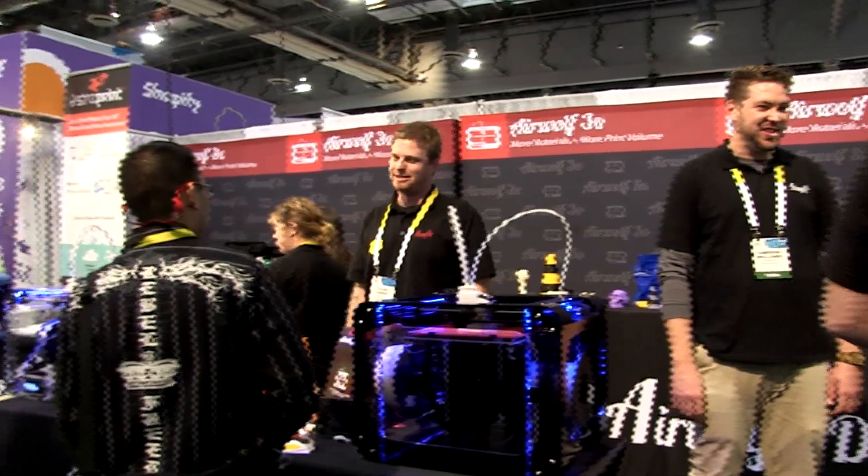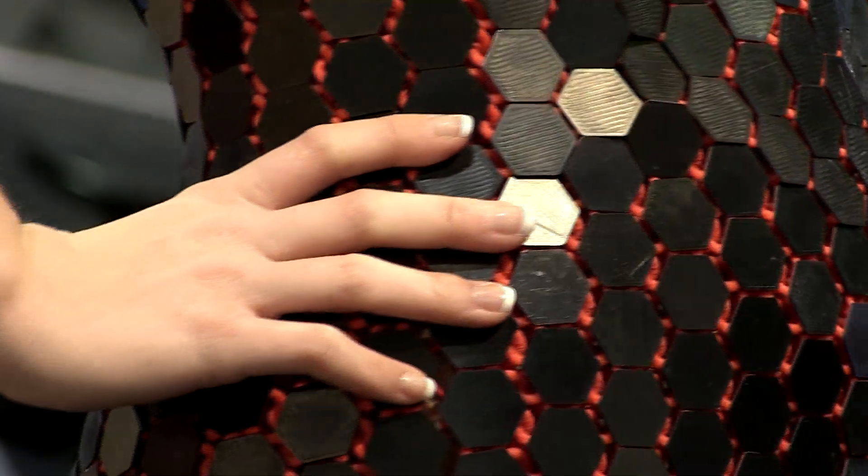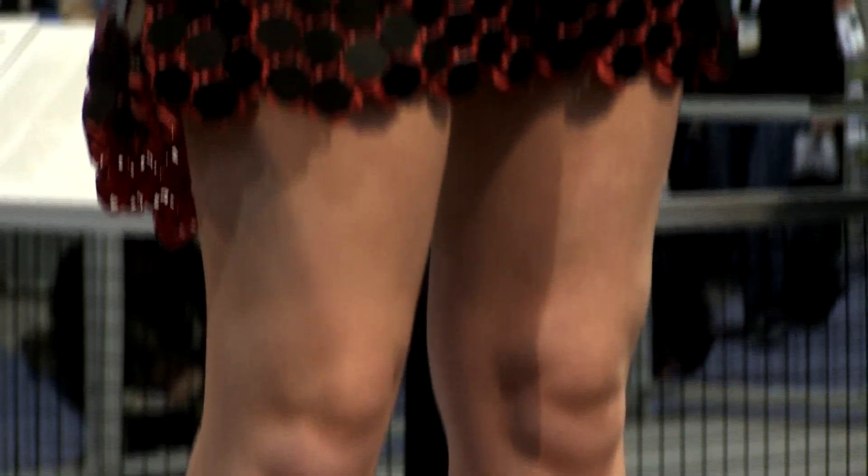Airwheel 3D specializes in many materials in our printers, and we're showing off a new fashion line. We have our model wearing a full 3D printed dress, all of her jewelry, all of her accessories, all the way down to her shoes. And it's not just printed on a very expensive professional printer — it's printed on a desktop 3D printer that's under $5,000.